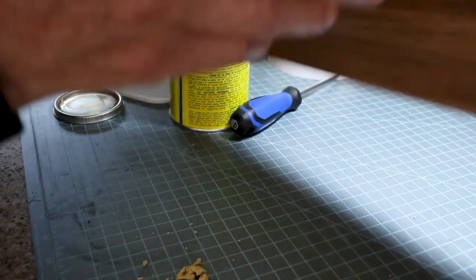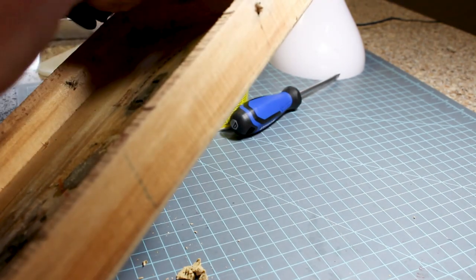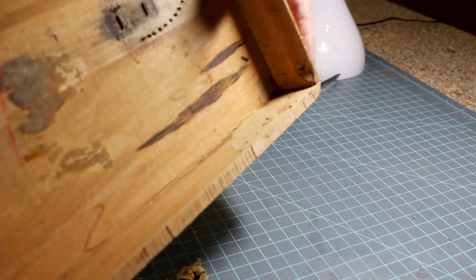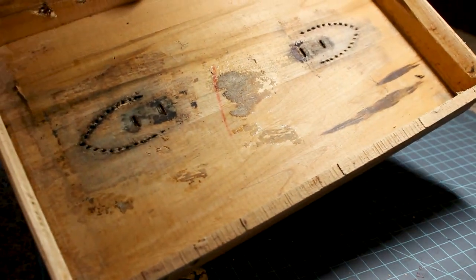I put wood putty in one hole and it's coming out the other side, so I'm going to smooth that down — that means I've got it pretty full there. I may have to put another coat on. I'll see when I sand it, but that's how I put my wood putty in.